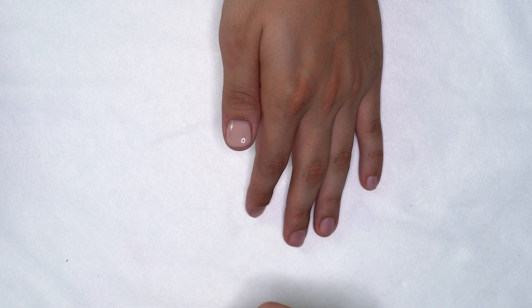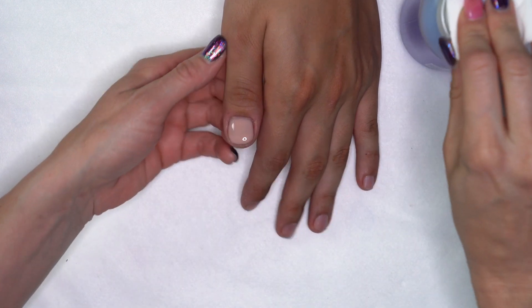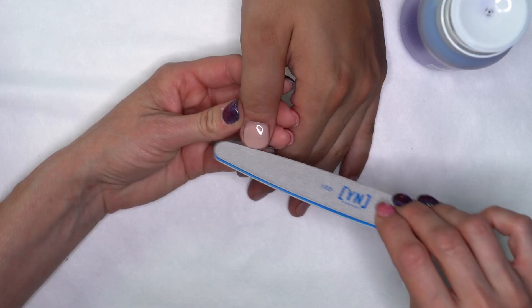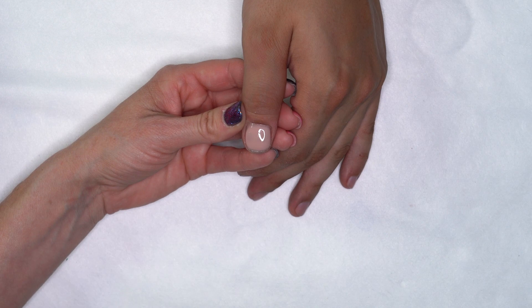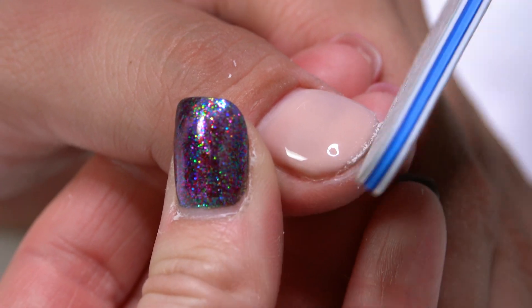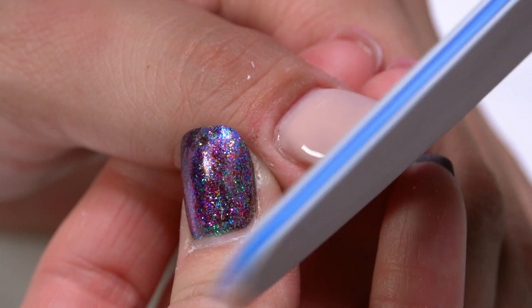Our nail is fully cured out. I'm just going to use a little bit of our ManiQ cleanse to remove that tacky surface. Now I'm going to go through with my file. Remember when we started, we didn't have a whole lot of free edge to be working with, so you want to make sure that you're not trying to take down too much. I'm just smoothing out that free edge so that there's no catches or anything that the nail is going to get caught on.